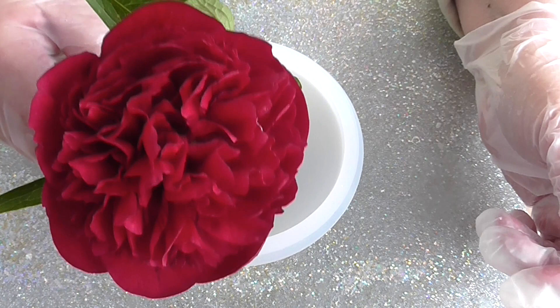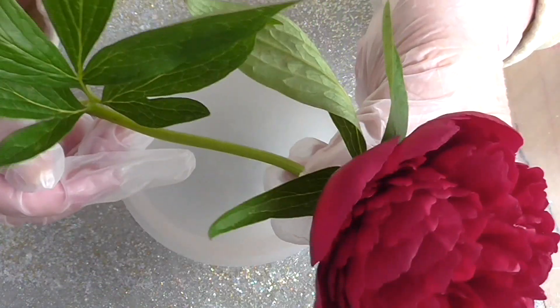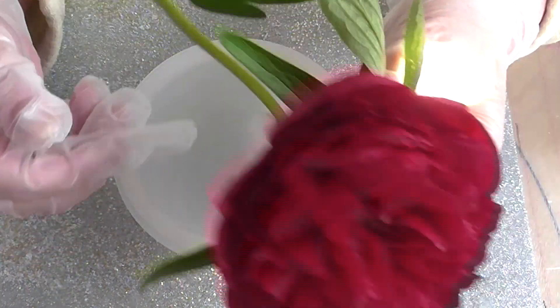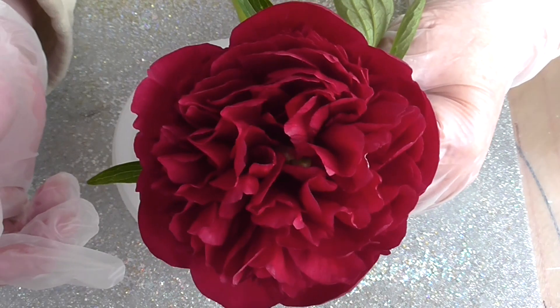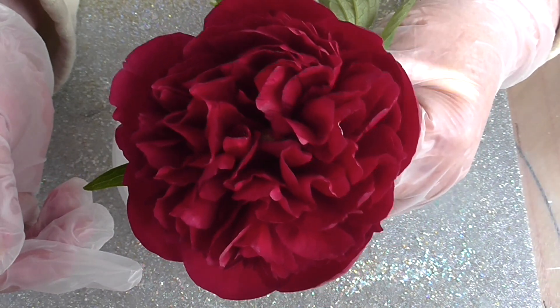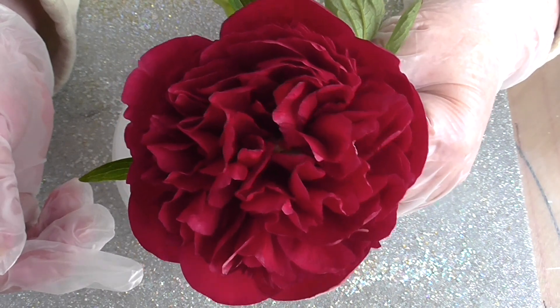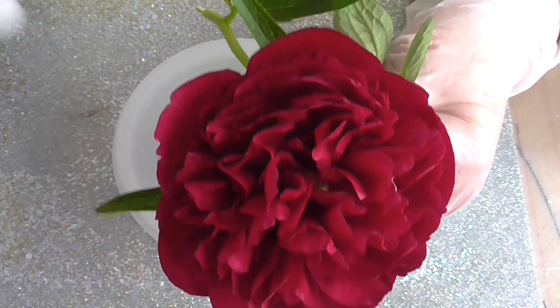Here's the peony - that's the name of it. Here's the peony that I've just cut off. Look at this, how healthy. It's absolutely beautiful. I'm hoping, even if it changes colour, as I've got the windows open because of the resin, that it will preserve. If the colour fades, then the flower is still there. I'll start and I'll be back in a minute.